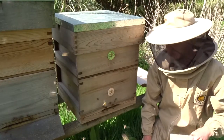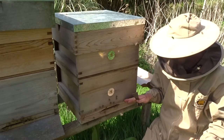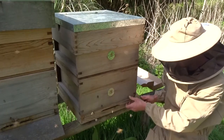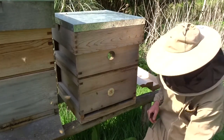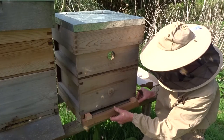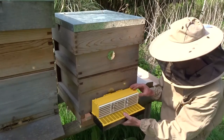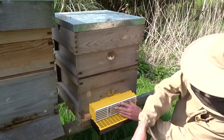We are now in the apiary by the hive and we are going to put the pollen trap on. I'll use a bit of smoke just to keep the bees calm. You will have to take the entrance block out in order to put the floor extension in, which fits just like that. And then our pollen trap goes here.